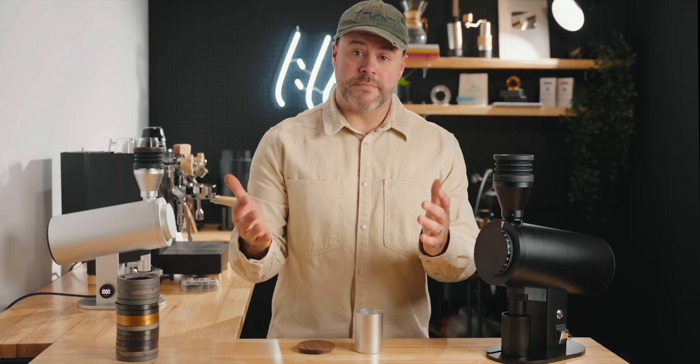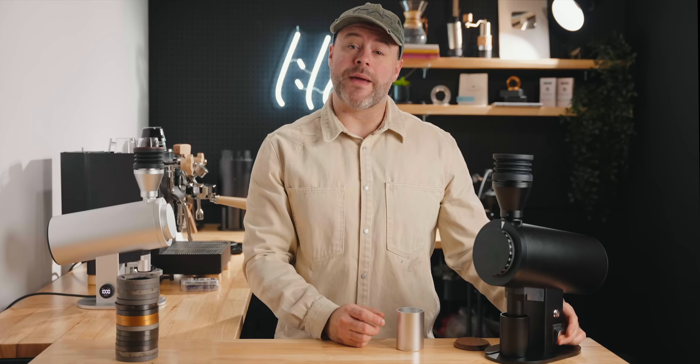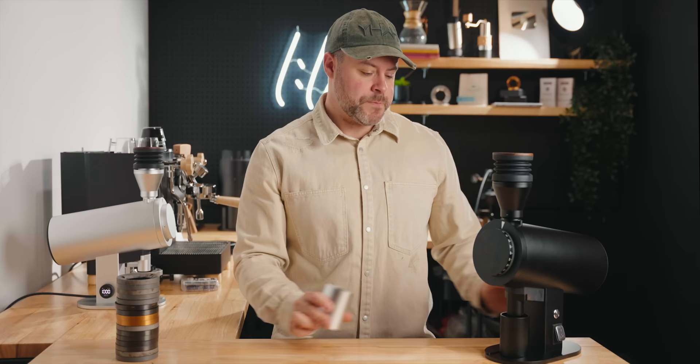To use it, we simply pour coffee into this spot here, and on the side there's your main power switch. I'll turn that on, set it to around 1200 RPM, adjust the grind setting to 40, and press the power button.